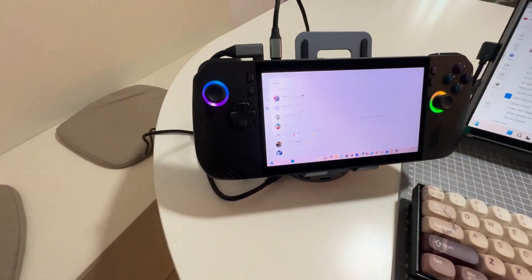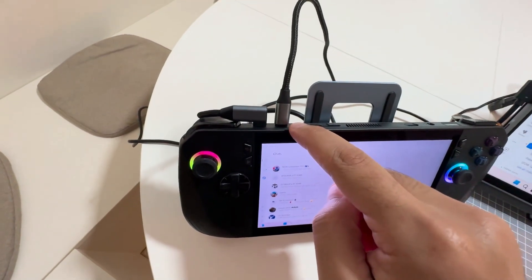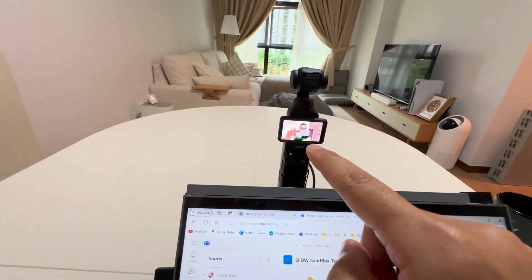It has a built-in microphone that is good enough for calls on Microsoft Teams, Zoom, and Discord — so it's voice-enabled, though video cannot be toggled on. You can actually do a full PC setup with a webcam and everything. What I've also done is hook up the other USB-C port into the DJI Pocket 3 to use as a webcam.